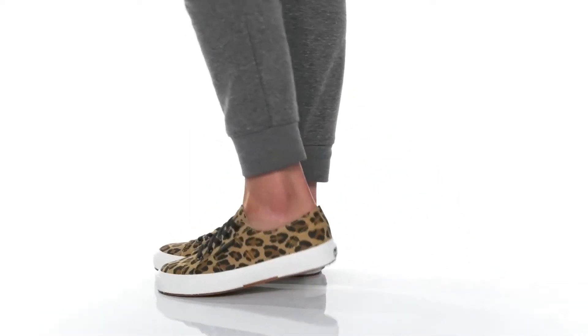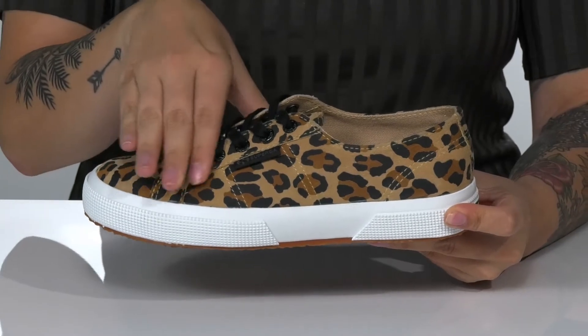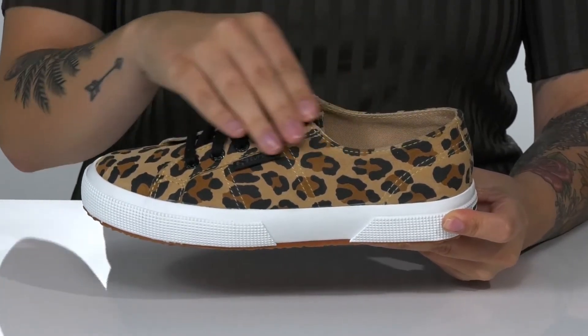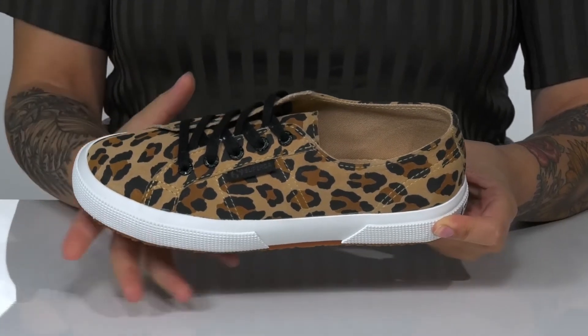Shows off your style with these sweet sneakers by Superga on your feet. These have a suede upper with a very trendy animal print and a traditional lace-up closure which allows you to get a customized fit.